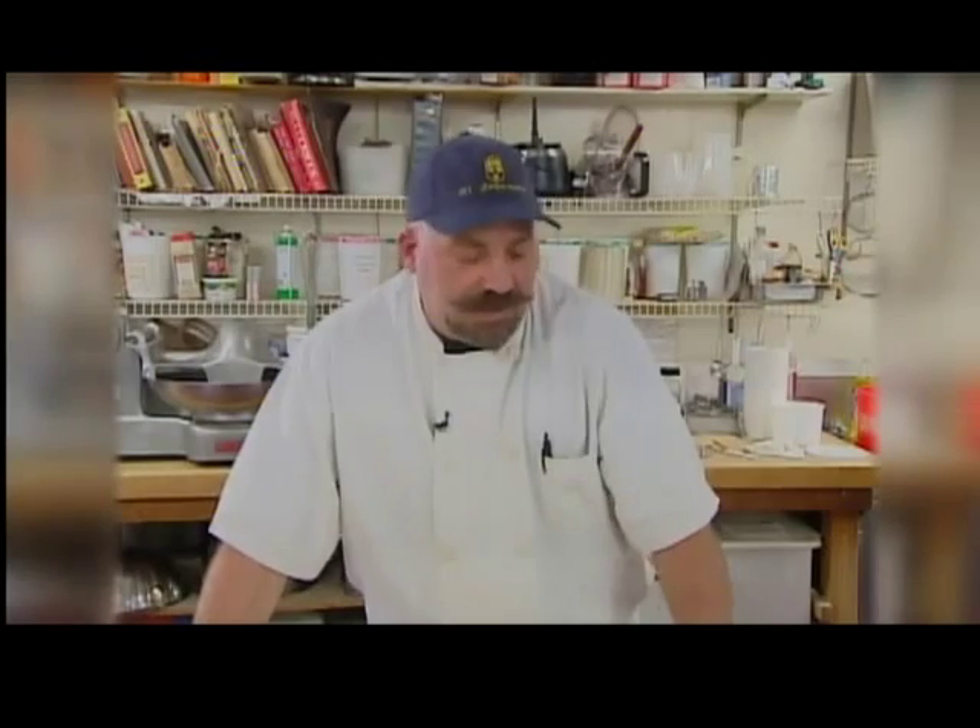It's one of our more popular delicacies here. If somebody says, what do you have that's Swedish on the menu? A lot of things. Well, this is one of the things I'll point to most likely.